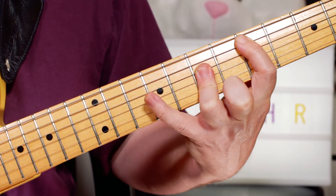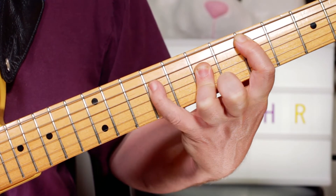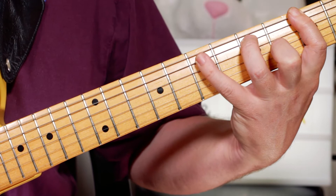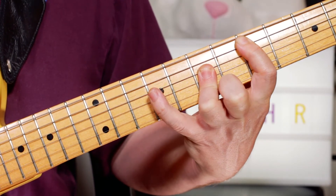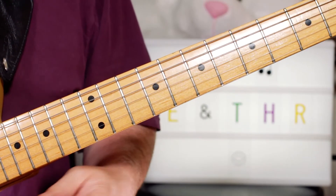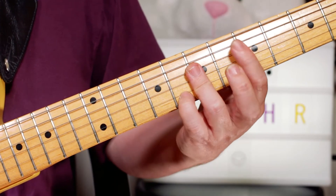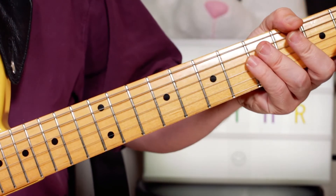Back to D, to an A, G, G, D. So it's that classic rockabilly rhythm - just adding that 6th on each chord. Just 3 chords: D, G, back to D, A, G, D.